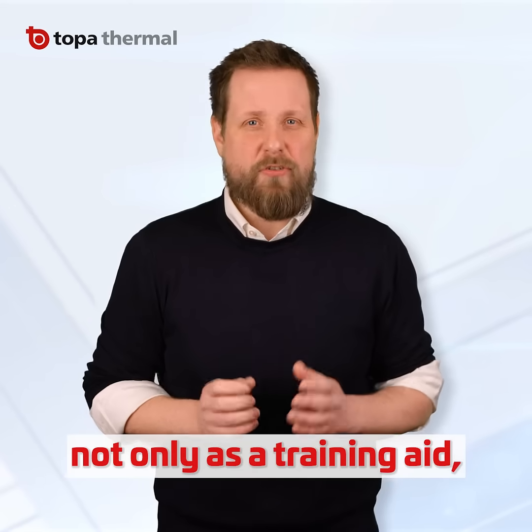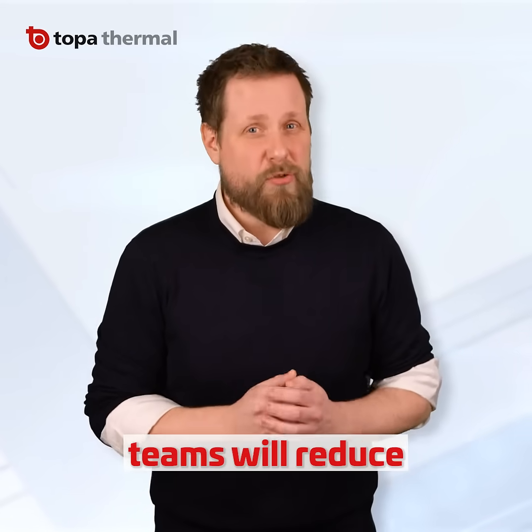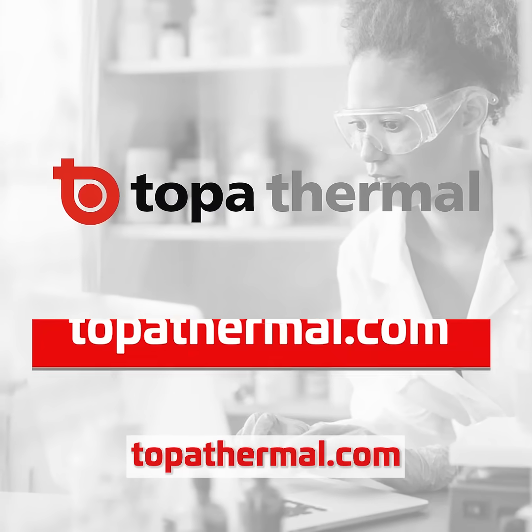Using this report not only as a training aid, but also as a day-to-day guide for your packing teams will reduce configuration errors. So to streamline your packing process, visit us at topothermal.com.